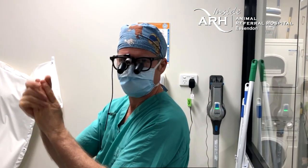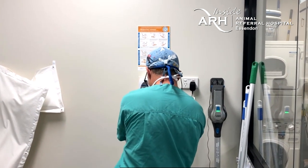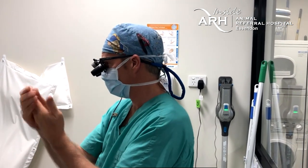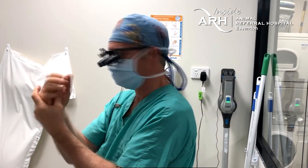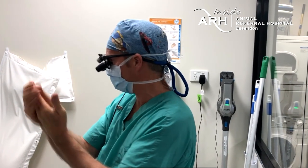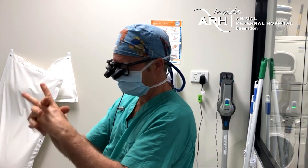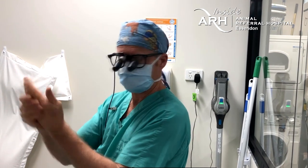Would you recommend TPLO as the treatment of choice regardless of dog size? Yes — we're doing TPLOs in dogs around three to four kilos and above now. For a really tiny dog I'd still do an extra-capsular repair mainly because we haven't got plates small enough, but if the smaller size plate is appropriate for the size of the dog, I would much recommend a TPLO over an extra-capsular repair.